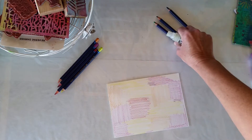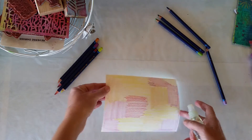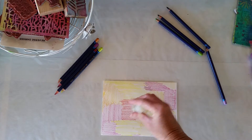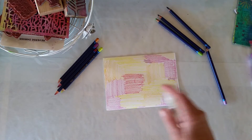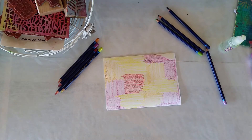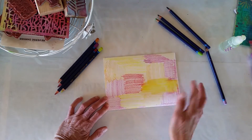Now I'm going to get just water and spray it. I spray the back side — it helps it stick to the glass. I use a glass-top table. Now starting just in the yellow patches here, I'll get my fingers going. I do this technique also with watercolor crayons; any of those water-reactive things are great.